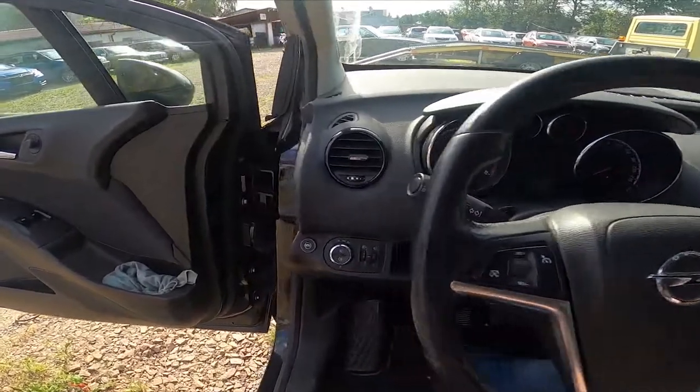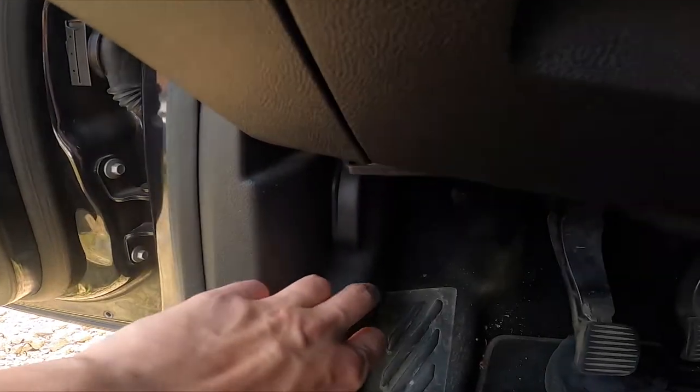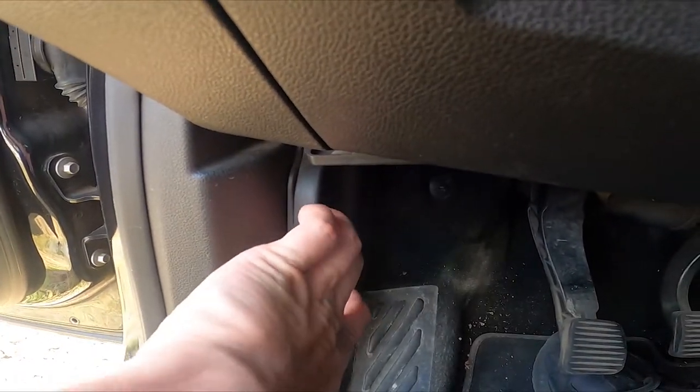In the beginning let's take a look next to your left feet and then simply pull this lever. And that's it.